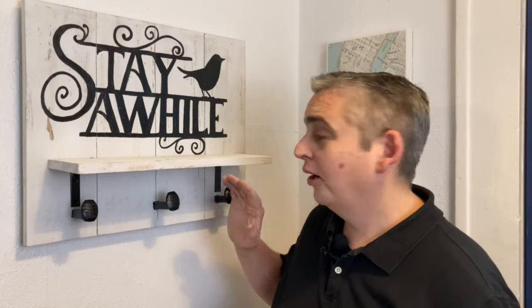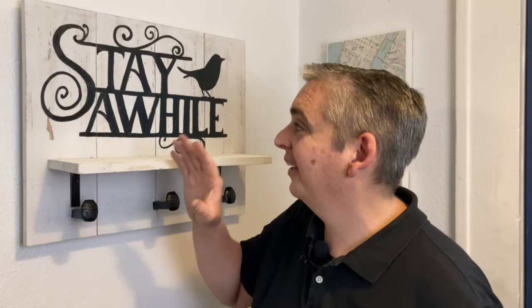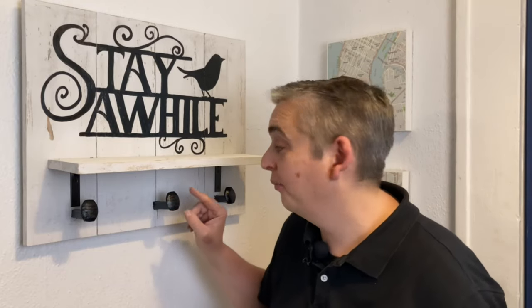Our first coat rack is completed. I really liked the way this turned out. I wasn't too sure about the white at first, but once I distressed it with the sandpaper it came out looking really nice — it actually looks like worn wood. I'm really glad that I remembered I had these nails on hand because it makes such a big difference to have these as the hooks.